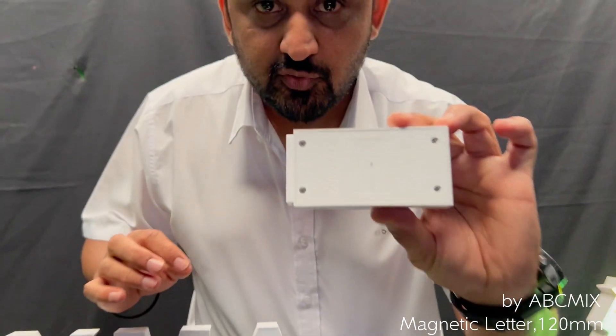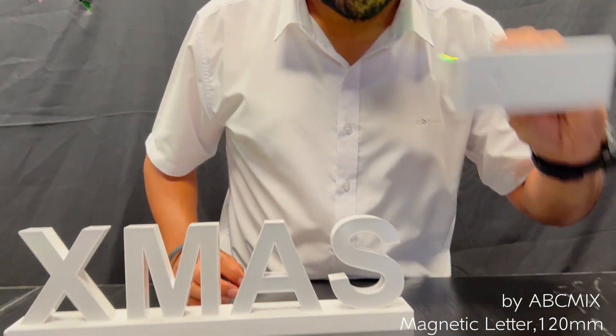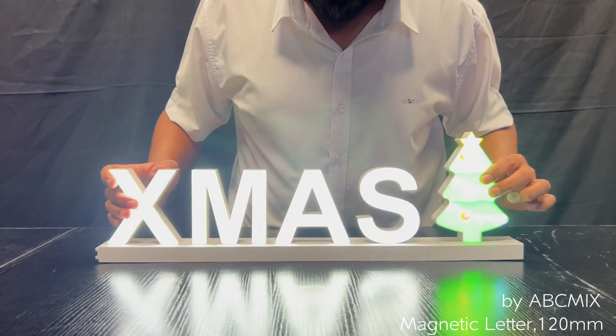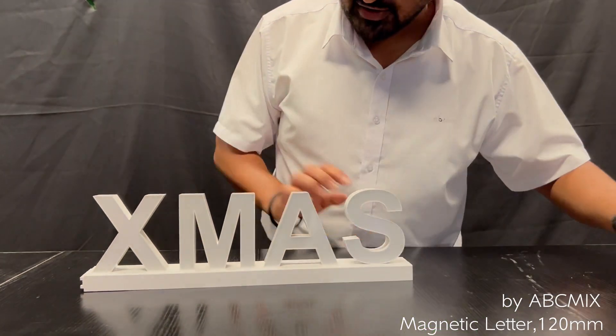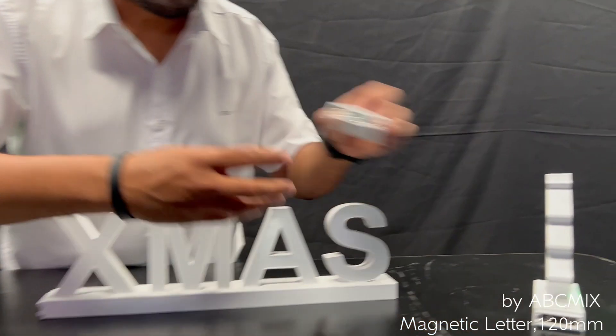These letters do not have a battery — they work with the power supply. But since this one has a battery, you can connect these letters with it and all will light up together. In case you don't want to use this and only want to use the letters, then this is the power supply.